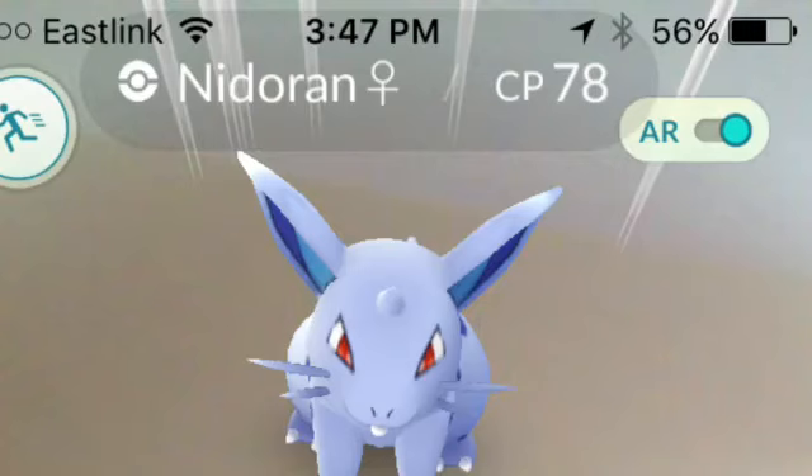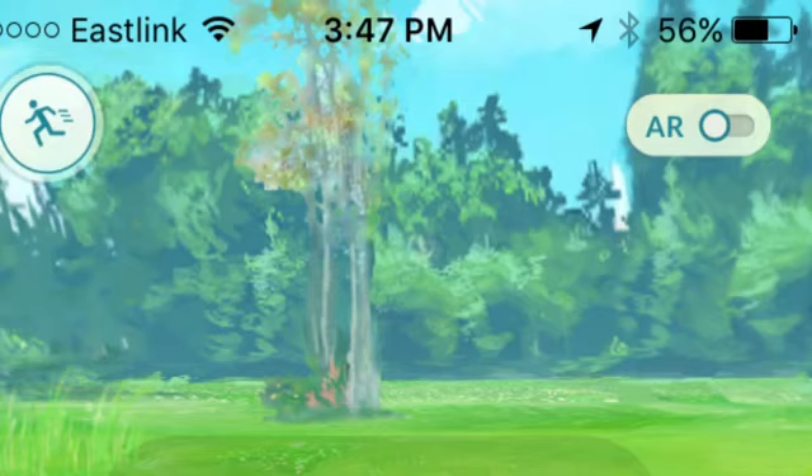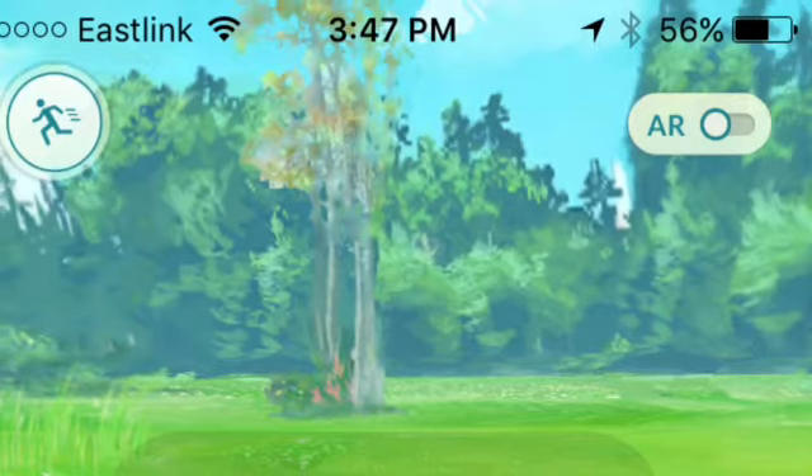If you see the Pokemon moves and stuff like that and you don't want it to move, you get that green background and it won't move. Plus it'll save your battery a little bit longer. So that is my tip and trick.